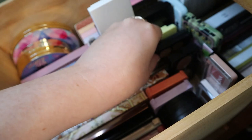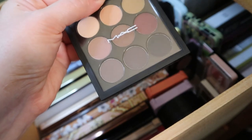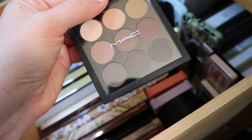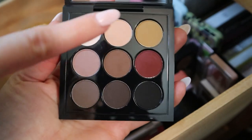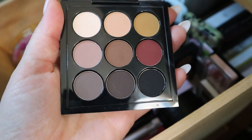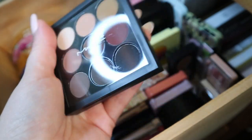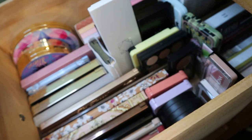Another MAC palette is this Semi-Sweet Times Nine eyeshadow palette. This is my only MAC nine-pan palette. I haven't used this one much — it's quite old in my collection but I really love these colors. I just think they go super well together. This is an all-matte palette and I love this mustardy shade — that's why I bought this palette. I don't remember much about the formula; I have to revisit my MAC palettes. I should actually pull them into my Chopping Block series because they're pretty old.